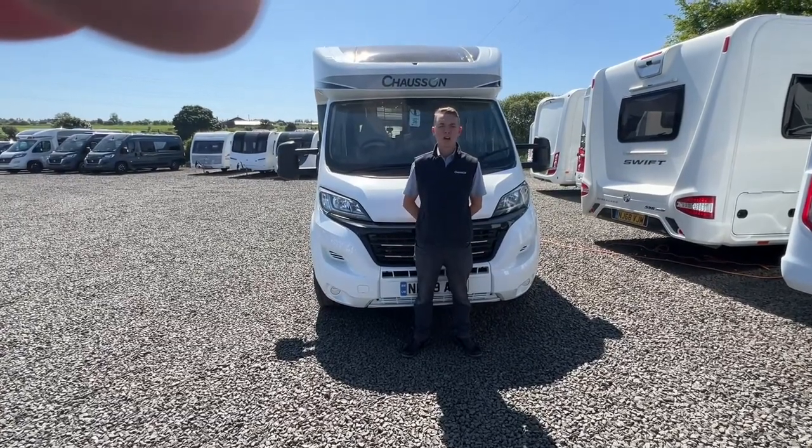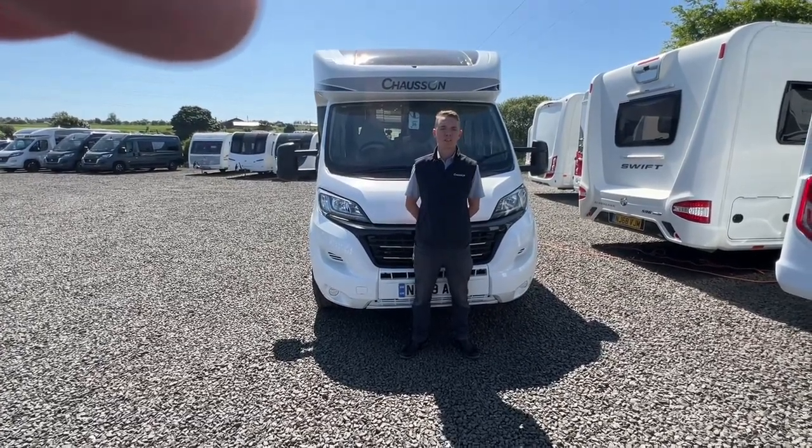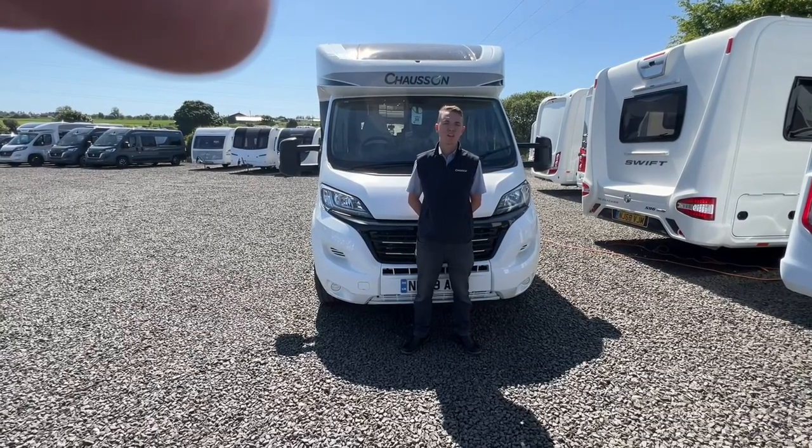Welcome to Time Valley Motorhomes. I'm Callum and this is the handover of a Chasson 610 Welcome Premium.